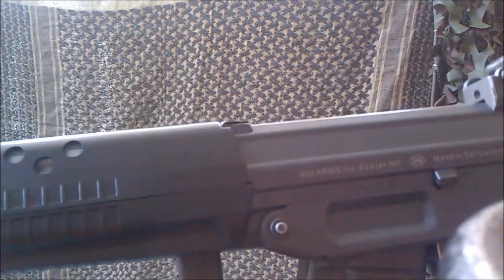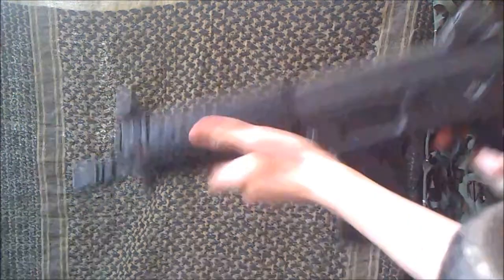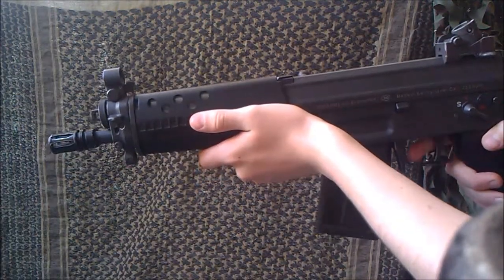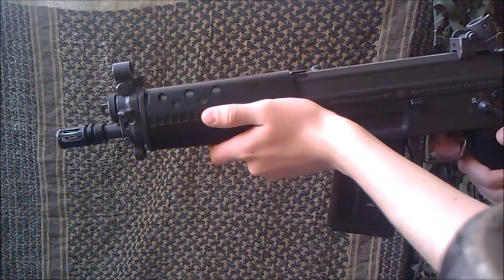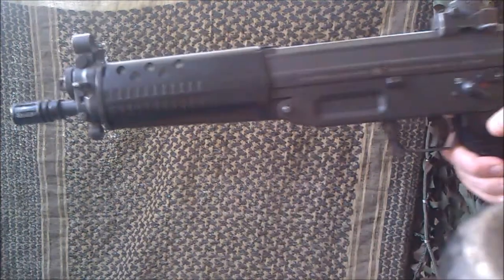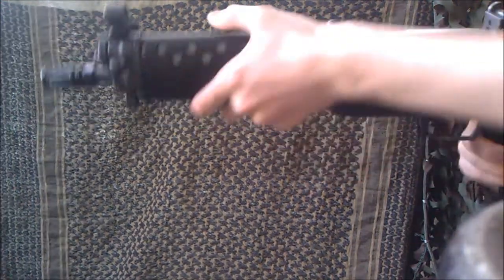I'll just click the magazine in. I'll snap the stock open for look and do the charging handle. Flick to semi-automatic first. Then switching over to fully automatic — just flick the switch even further, I'll do it with the other hand.